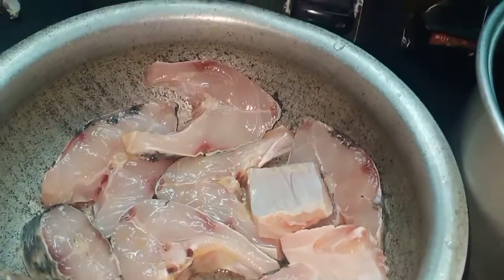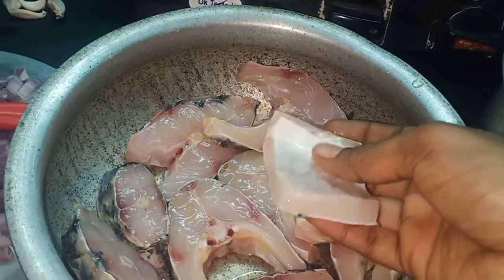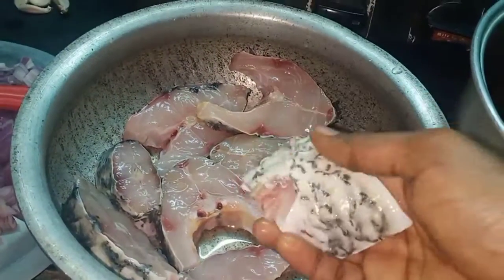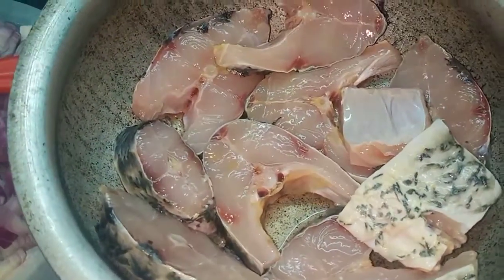Today we are going to make fish fry. I don't know how to eat fish fry — I am going to eat fish fry in 3 or 4 times. I am going to eat fish fry in my style.